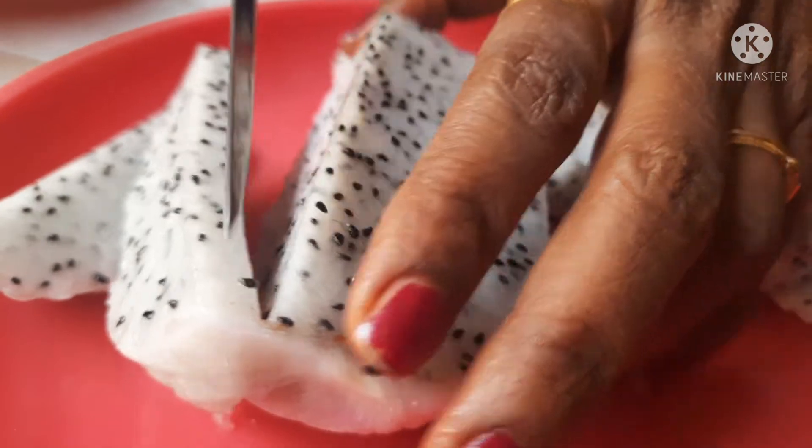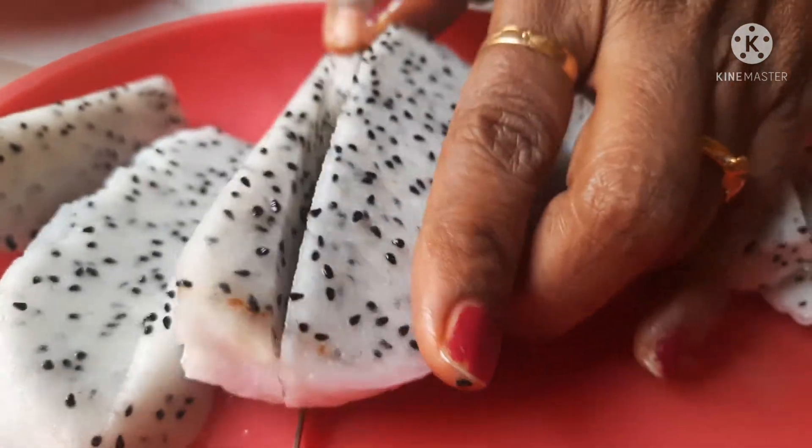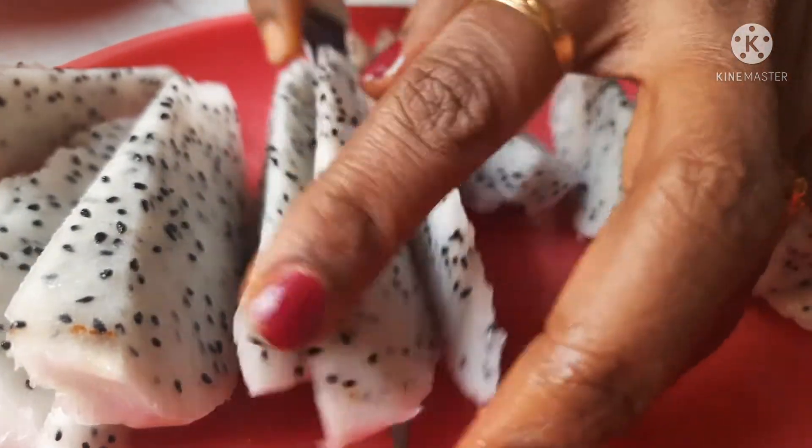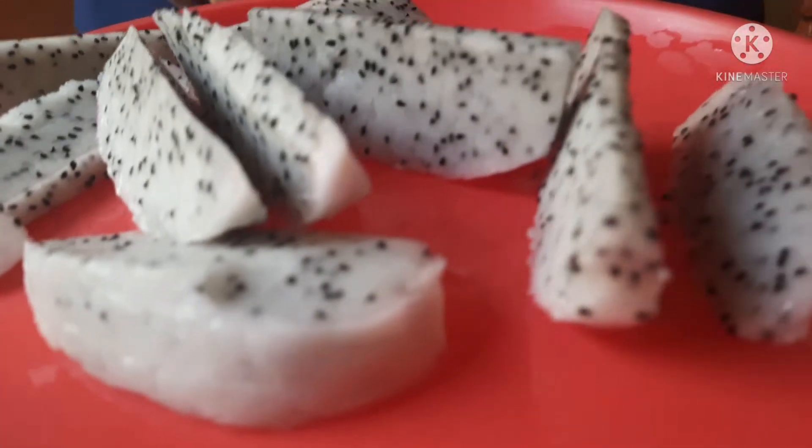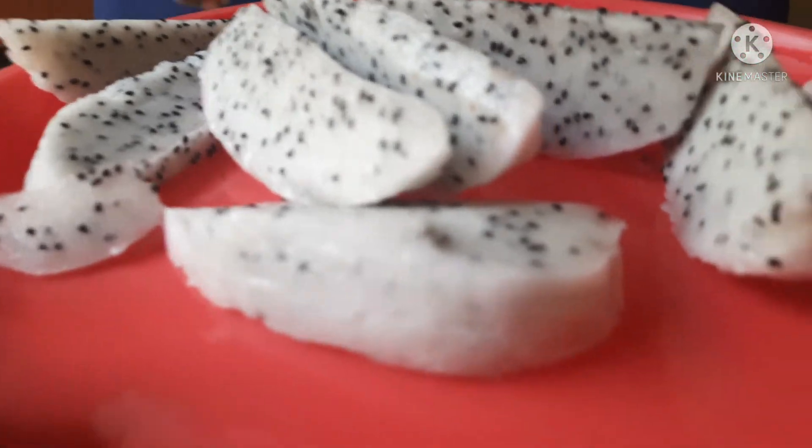If you like this video, please share it. How easy to cut the dragon fruit in this video.